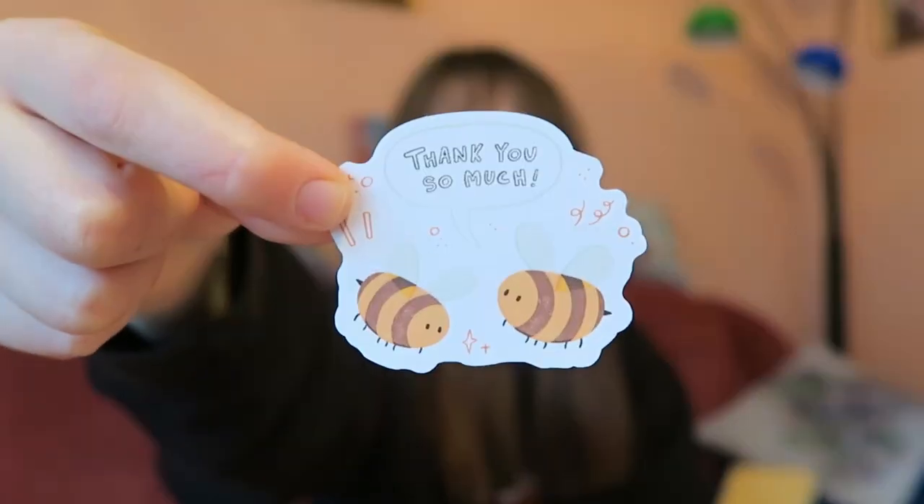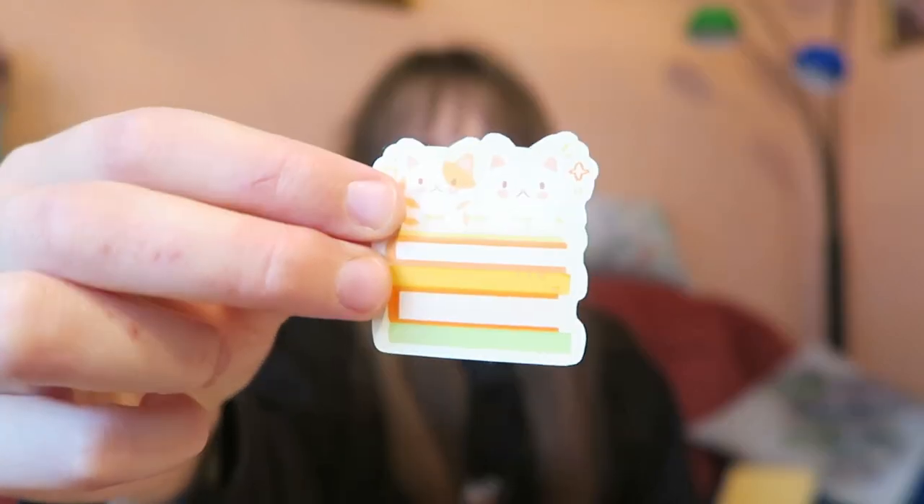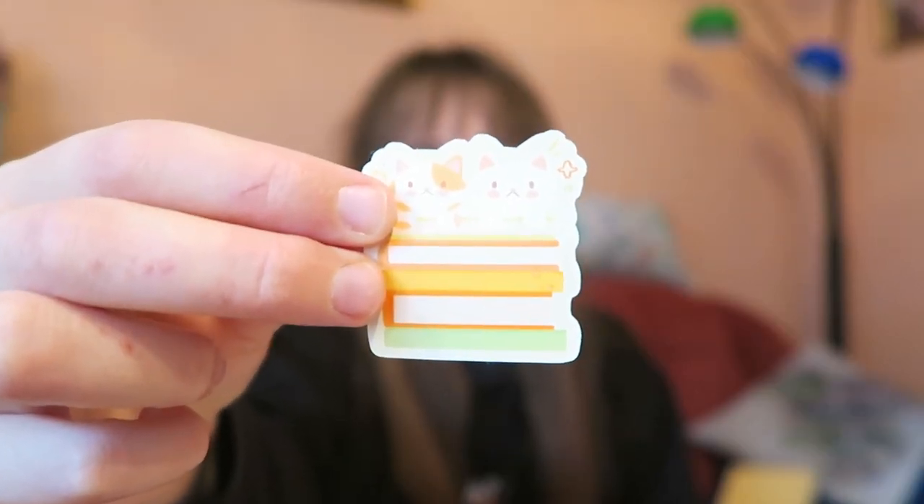I cannot wait to use these. The seller also put a little thank you note in the mail, and the bees on it are stickers too — so I have bee stickers as well now! Also, back when I ordered my bookmark from another Etsy shop, that seller put one of their stickers in the mail too — little cats on books. So yeah I have that sticker as well, which I remembered — pretty cool.